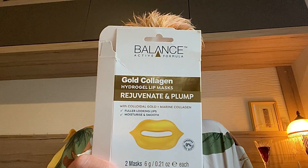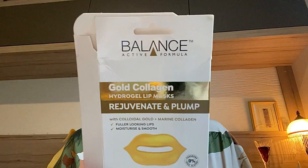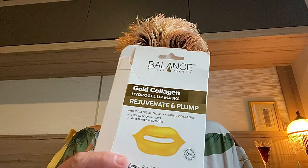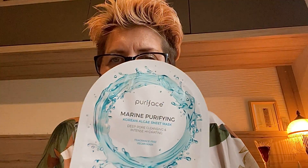The next thing was the Balance Active Formula Gold Collagen Hydrogel Lip Mask - there are two in the pack from Home Bargains. These were really easy to use. My lips did feel plumper after I'd used them. There's lots of serum in the packet, so after removing the mask I tipped what was left onto my hand and patted it all around. They felt really nice. I've only used one of the two but I think they were 99p for two. I'll definitely buy those again.